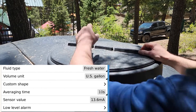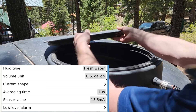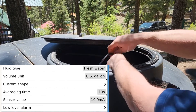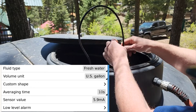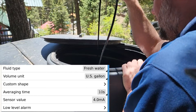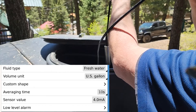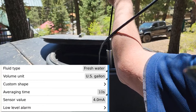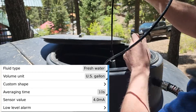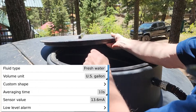We're also going to show the sensor value in milliamps, which is how it determines the level. As I pull this up, you'll see that the milliamps are going to change with it as well. Now I have it closer to the top, you can see the milliamps drop. And when we're completely out of the water, that's your milliamp value — that's where you would set to empty, where your tank would be when the water level is completely out and the sensor is out.